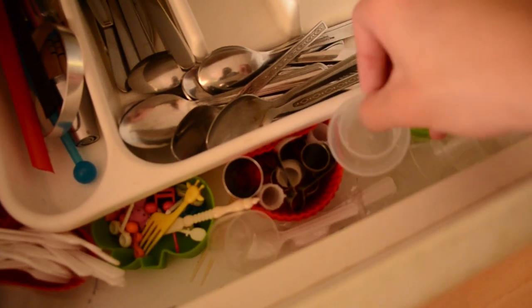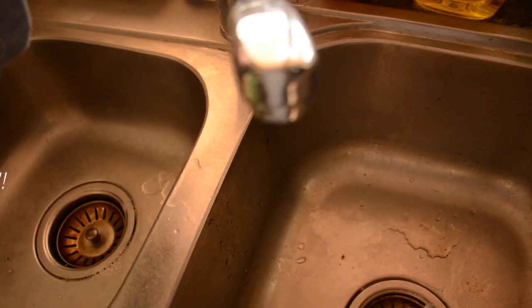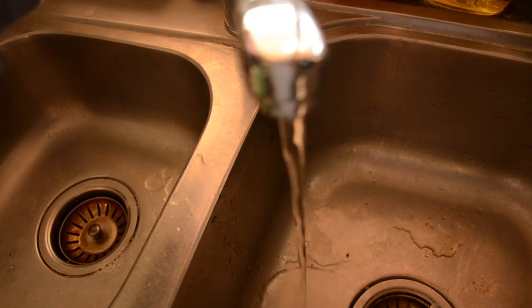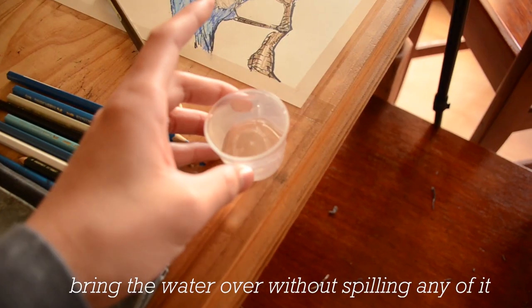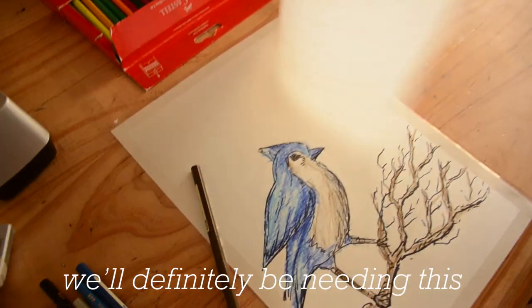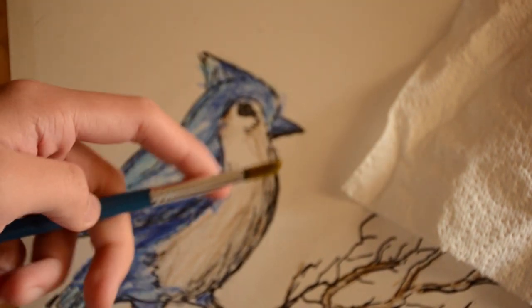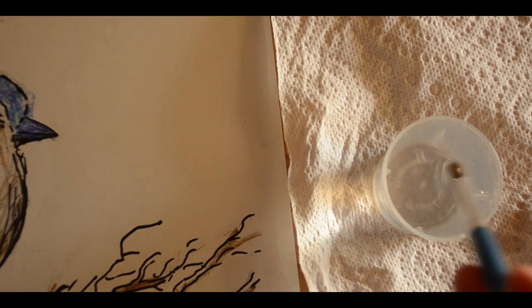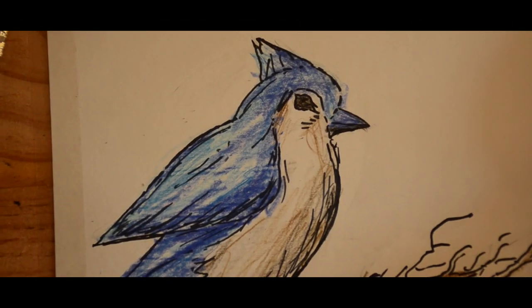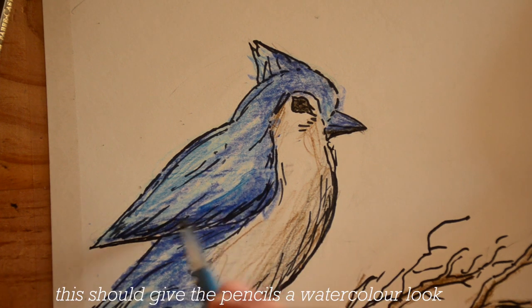This should do. Bring the water over without spilling any of it — we'll definitely be needing this. Okay, here we go. Apply the wet paintbrush onto the pencil. This should give the pencils a watercolour look.